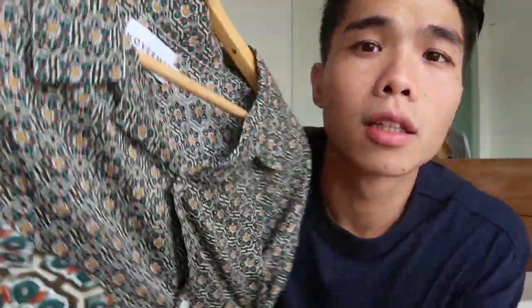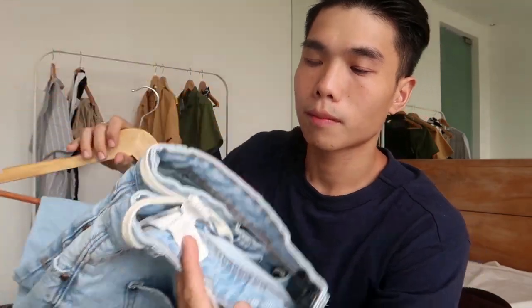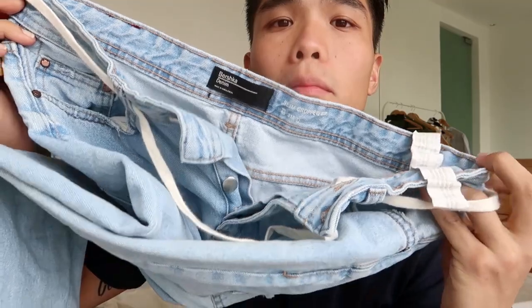Next up is the Diego shirt. As you can see it has a classic print and great detail. I'm thinking of a more experimental look to give it a twist, so I'm pairing it with a classic regular-cut denim pants from Bershka — it even comes with a shoelace belt.